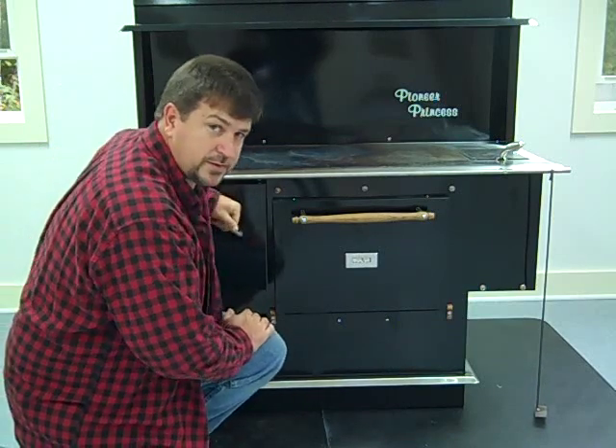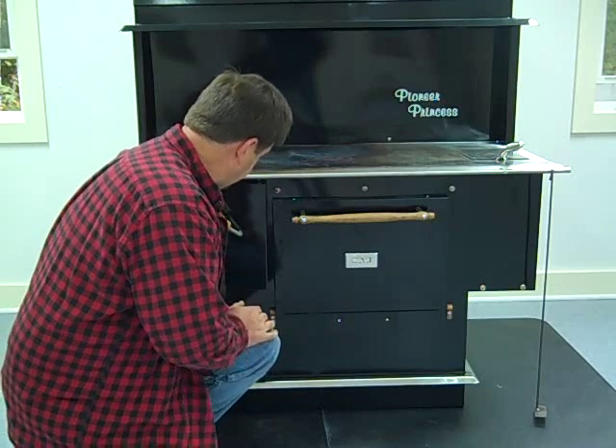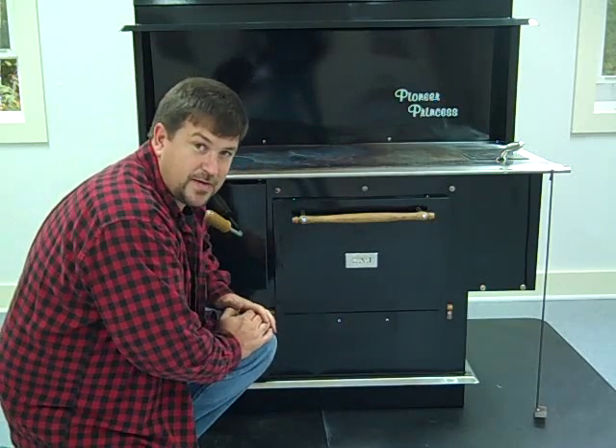Once you have food cooked out of a wood cook stove, you'll never forget it. Alright, Engineer 775 signing off.